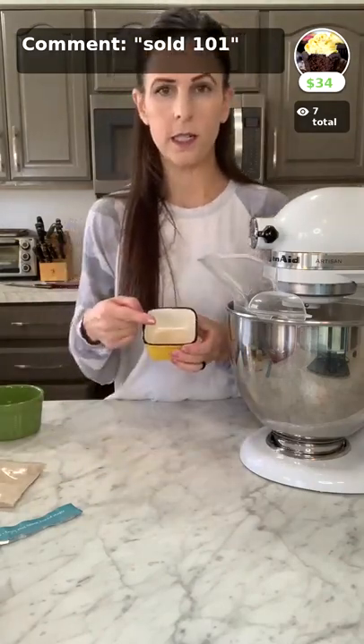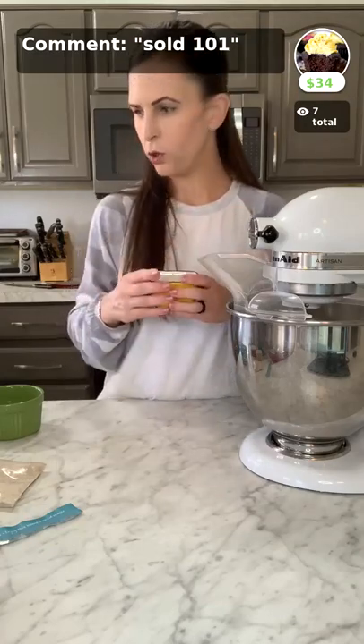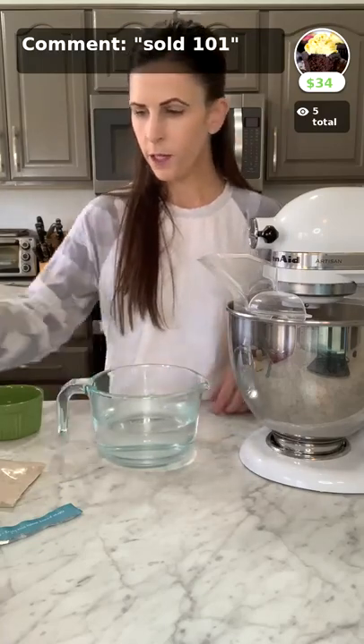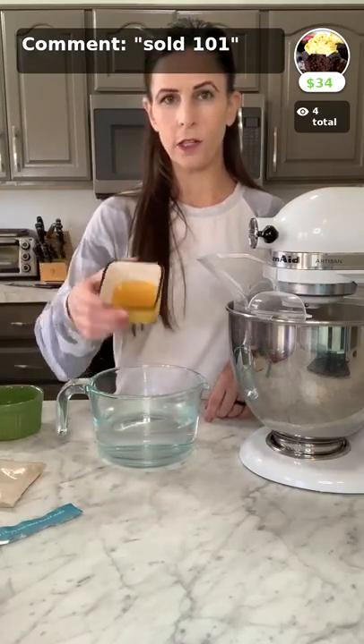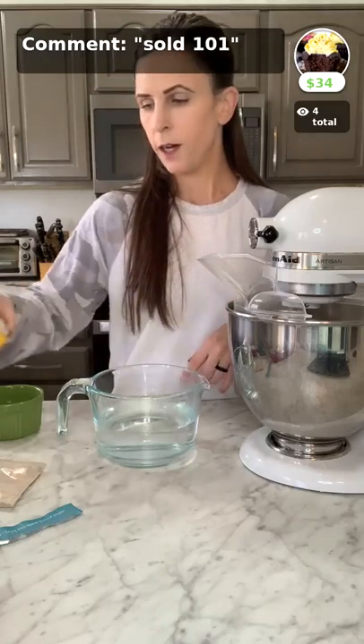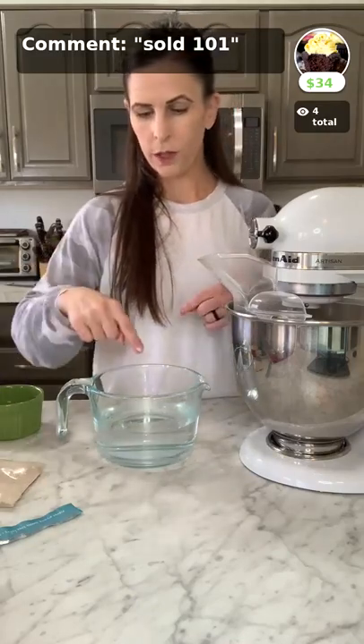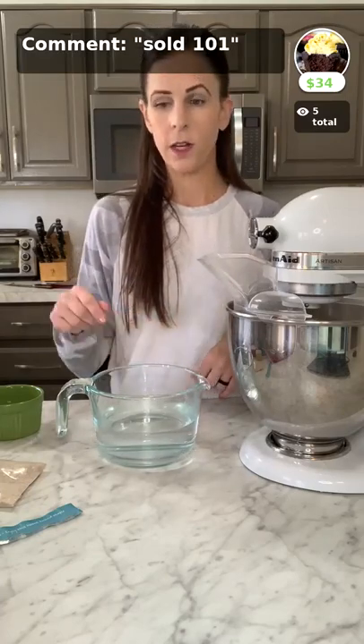Typically you put the yeast in your water first to make sure it's alive and active. Because I know mine works, I'm just going to add it directly to my dry ingredients. This is warm water — about 100 degrees, with 110 being the hottest you'd want it or it will kill the yeast. Then add a sweetener — I use honey, but if you're vegan you can use maple syrup or cane sugar. Mix the yeast and sweetener in the water and it will foam up, which is how you know your yeast is active.